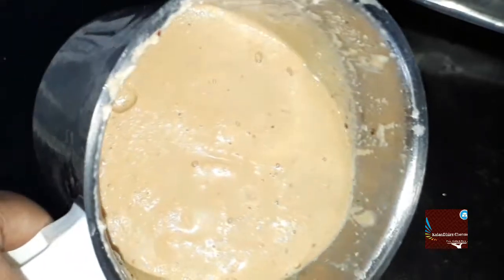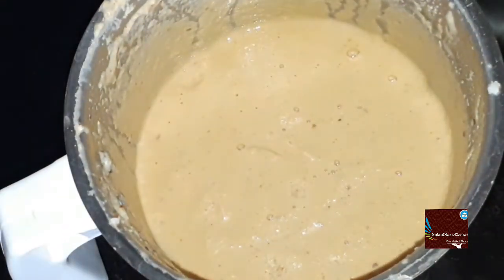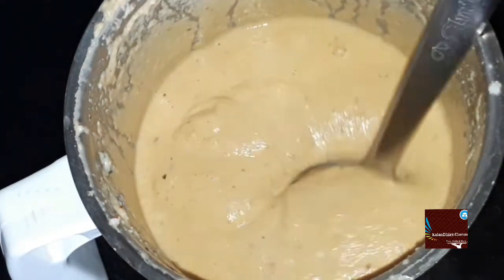Now the oil will be added. It's nice and nice. You can add the idli dough.